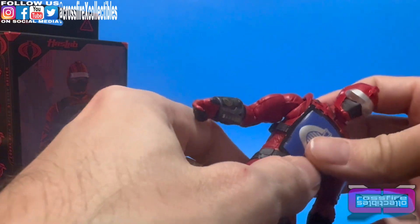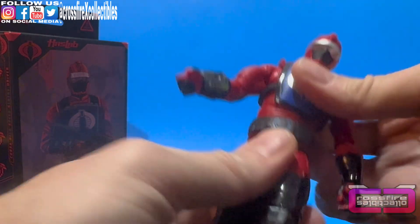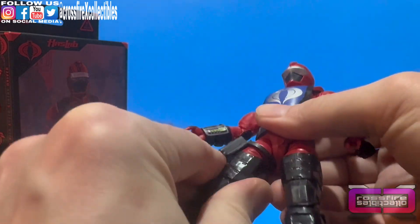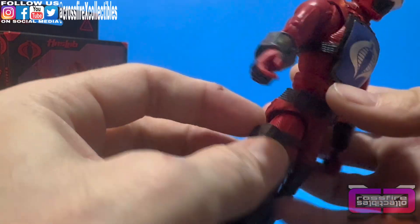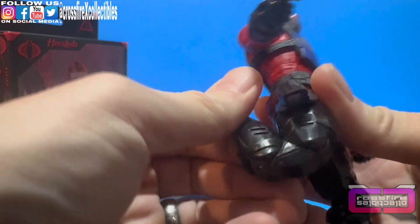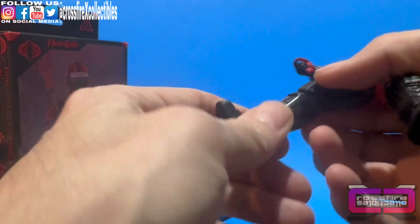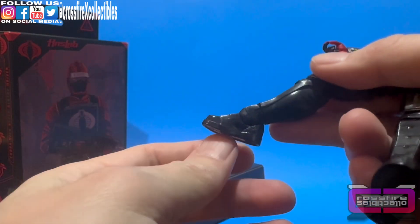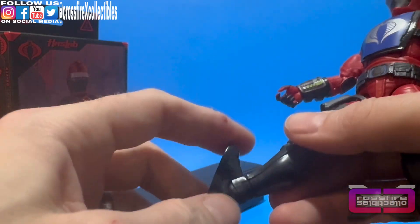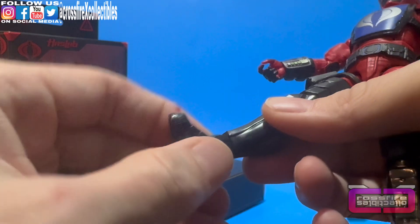Moving down: the figure does have an ab crunch, but he is wearing this vest, so he can't go that far forward, but he can move back. He does have waist wiggle. Moving down to the legs — there is drop leg, rotation at the thigh, as well as a non-attached holster that is movable. Moving down to the knees: double-jointed pinless knees. On these new legs — which are pretty awesome — coming down through the ankle, he's got that hinge joint. He can go that far forward, and it can also move that far up, which is actually pretty far. And he has a side-to-side pivot as well as ankle rotation.